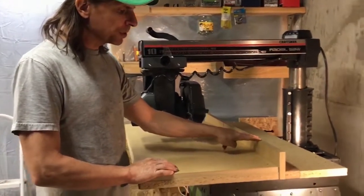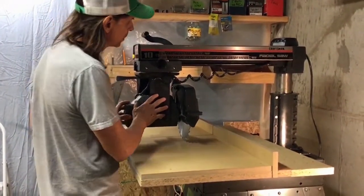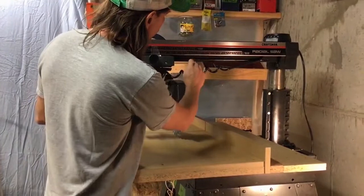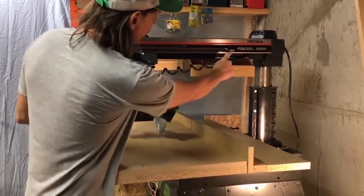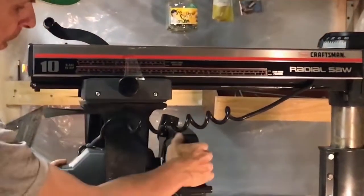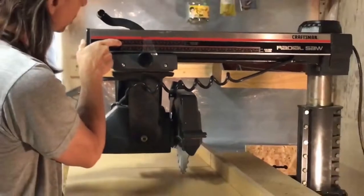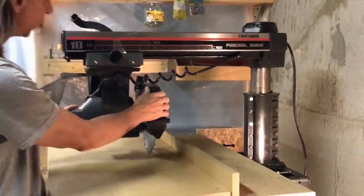If you have your fence in the standard position and set this up in the in-rip position, the scale on here — it says front fence position or rear fence position — tells us we can rip a piece between the saw blade and the fence at about seven inches. I measured it at seven and three-eighths.